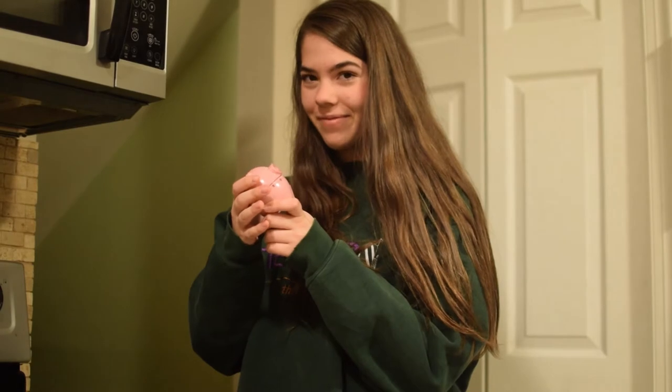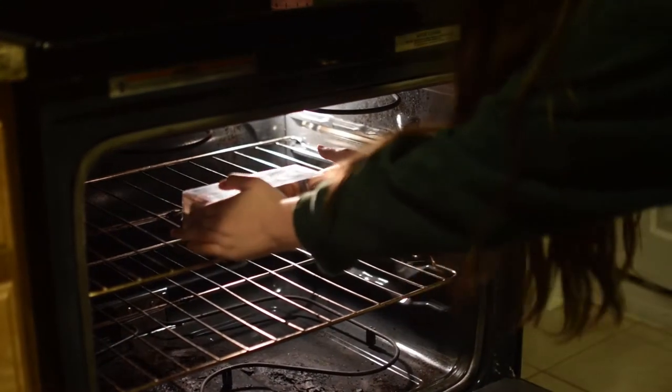It's almost over. It's time. Here it is — our scrumptious homemade cake. Now for a plate.